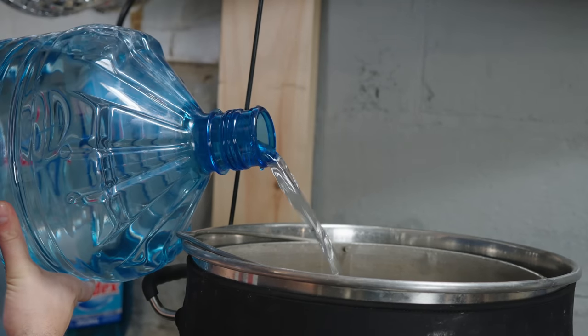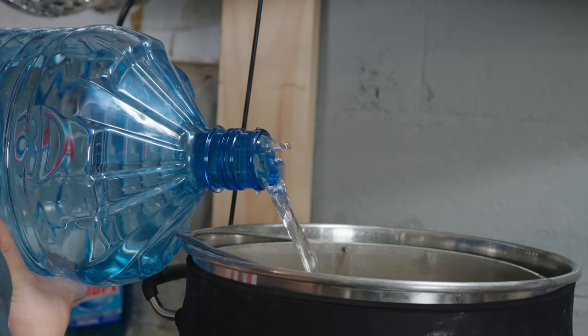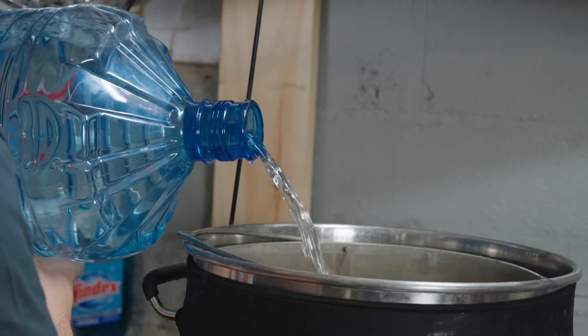I think the combination of all those things is going to result in a balanced and highly drinkable beer, so I'm very excited to get brewing. Let's jump to the brew day. I started out by adding 8 gallons of spring water to my 10-gallon, 240-volt Clawhammer Supply system and heated that up to the mash temperature of 152.